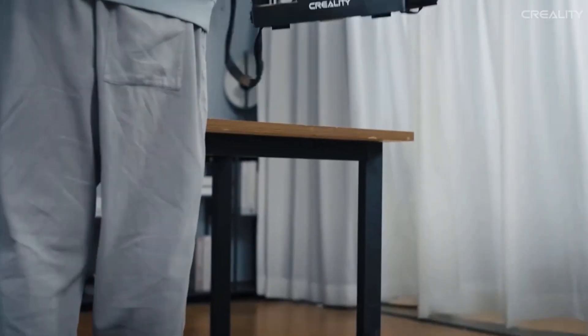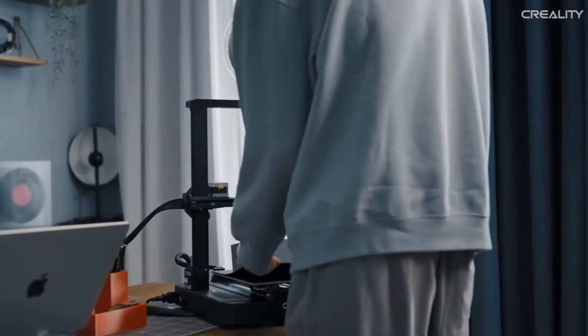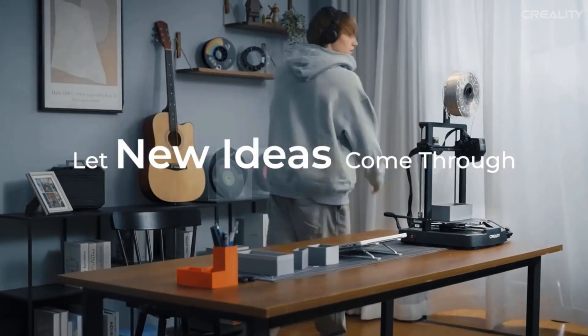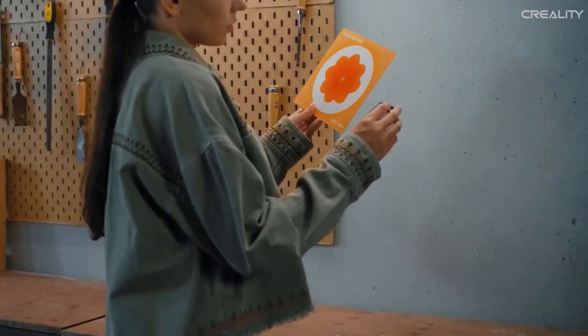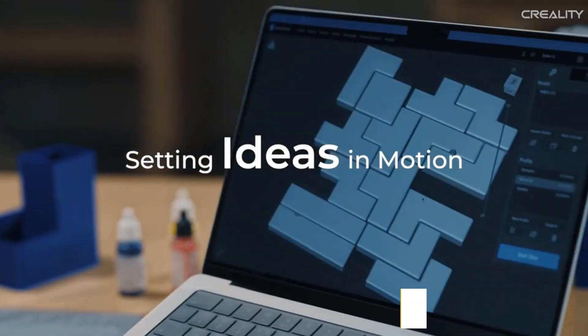Number two: Creality Ender 3 V3 SE 3D printer. It features CR Touch for auto leveling and a strain sensor for auto Z offset, making it easy to get a perfect first layer. The direct extrusion enables smooth feeding of various filaments including PLA, PETG, and TPU. Made of strong and wear-proof steel, the linear shafts ensure lasting steady motion of the Y-axis.